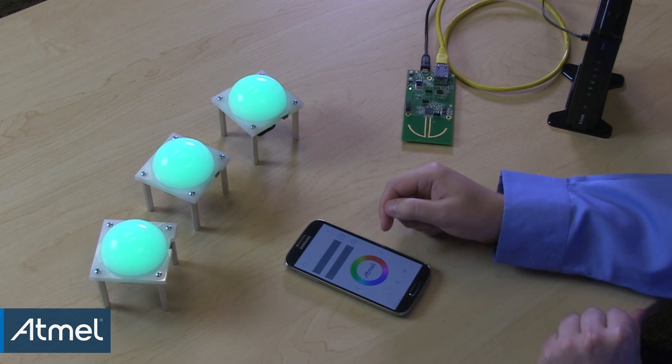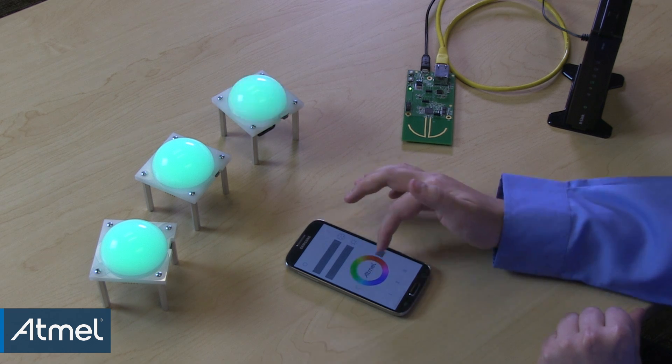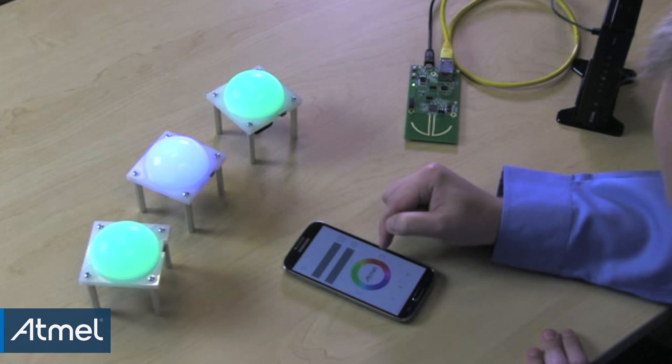Additionally, you can address each lamp individually. Left and right buttons next to the color wheel will cycle through all the connected lamps when pressed. When a lamp is selected, it will identify itself by blinking once. After the lamp is selected, the remote can perform the same actions, but they will be applied only to the selected lamp. Here I'm cycling through the lamps and assigning them to a different color.